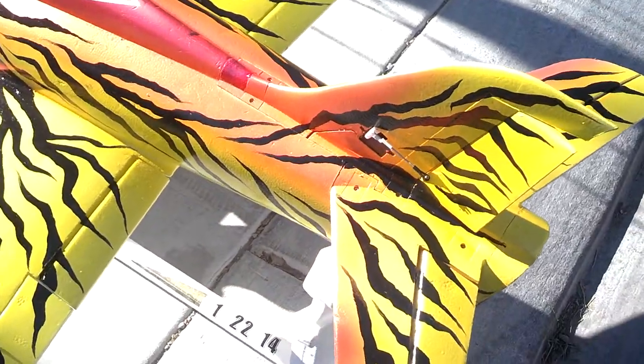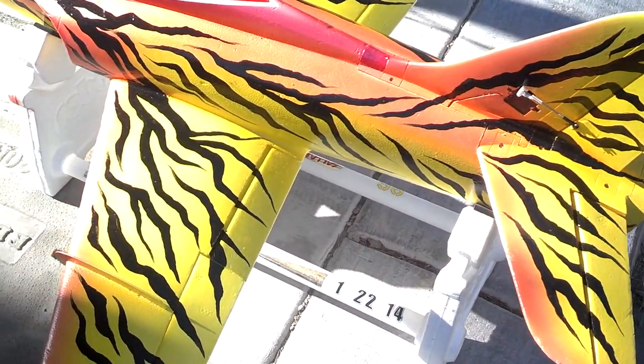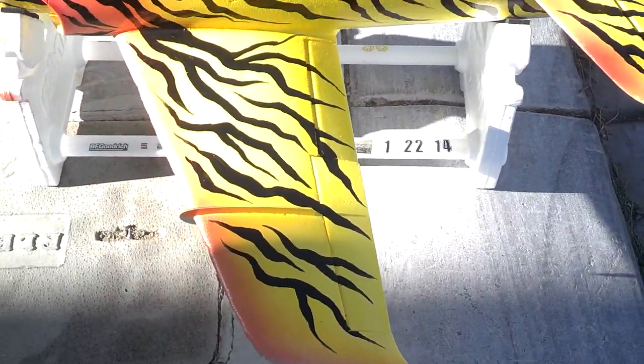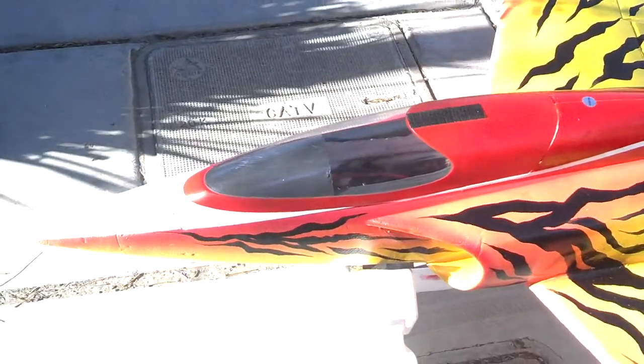One guy was asking what template I use, and really there's no rhyme and reason to these tiger stripes. You just kind of lay it out with your marker, thick or thin, and I painted it in with black Createx Water Base.